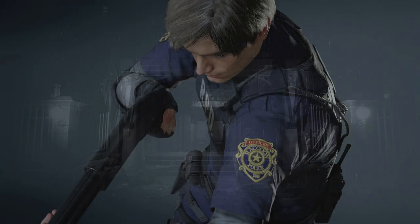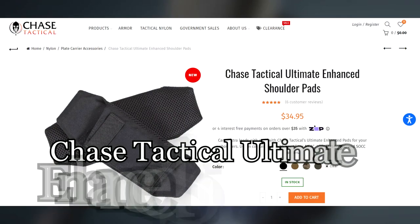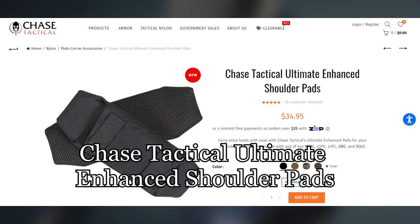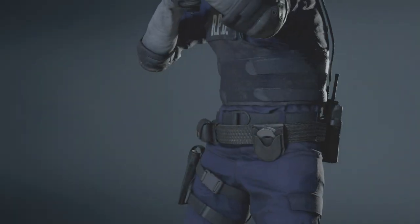The next piece is optional. On both of his shoulders, Leon has cord management pads. These are used to manage radio cords for police PTT devices and microphones. I found really similar ones made by Chase Tactical. They are fairly pricey, but if you want accuracy points then this option would be a good pick.